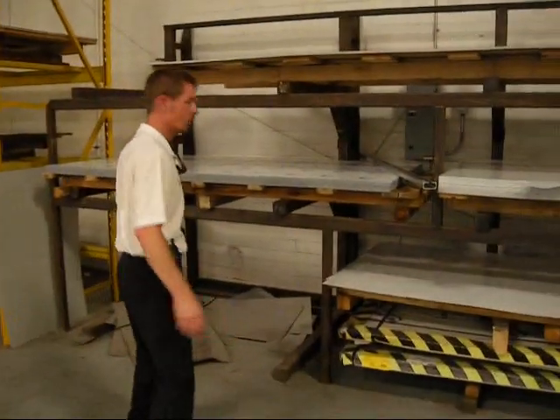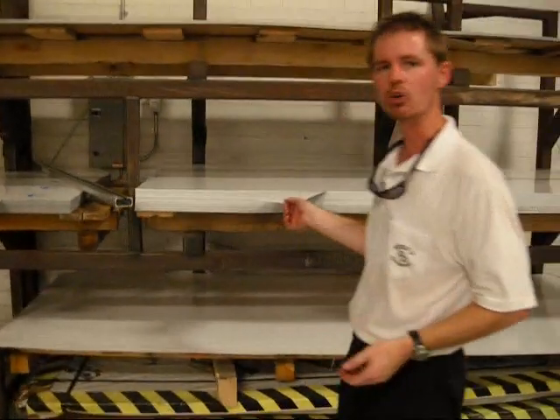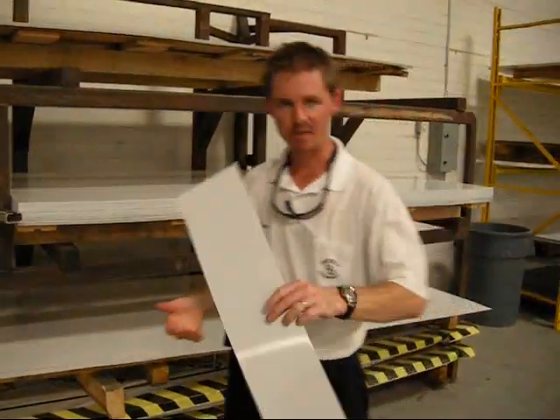On the website www.ddtrailers.com, we talk about Z-frame, we talk about aluminum sheets, we talk about galvalite. This is a stack of aluminum, .040 — just a small sample of it.